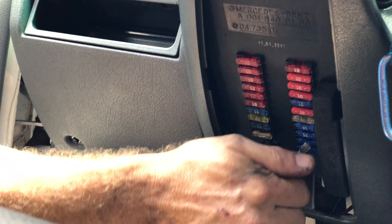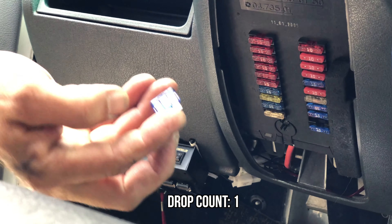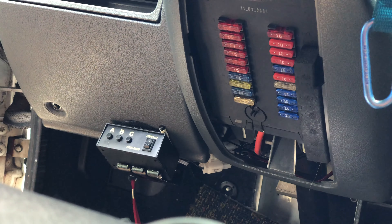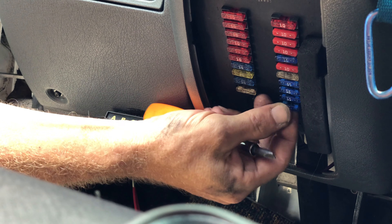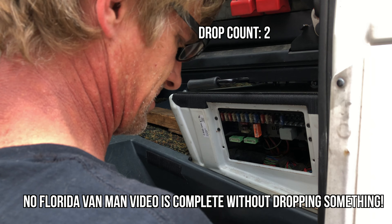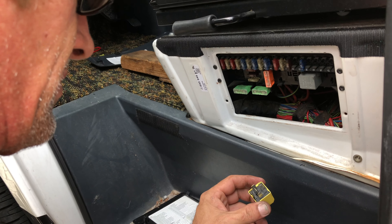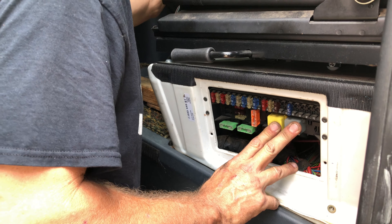Fuse number 19 is the fuel pump and it's right here. That fuse is good - never hurts to look at the surrounding ones. I think this one's just the heater control panel; ignition is the one above it. We know we're getting ignition, so those fuses are all good.